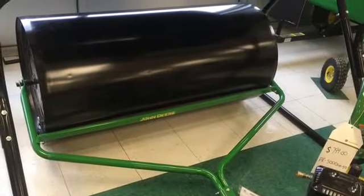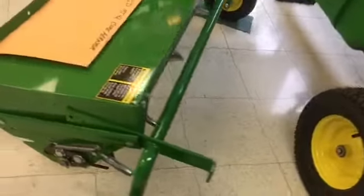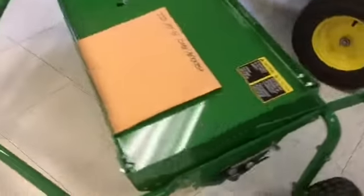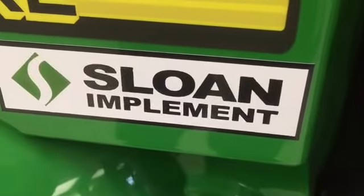Visit us today — we can help you tackle every task with your John Deere riding lawn equipment. We have various sizes of carts, spreaders, rollers, sweepers, aerators, and other attachments. John Deere attachments are brought to you by the brand you've trusted for over 175 years. Visit Sloan Implement today.